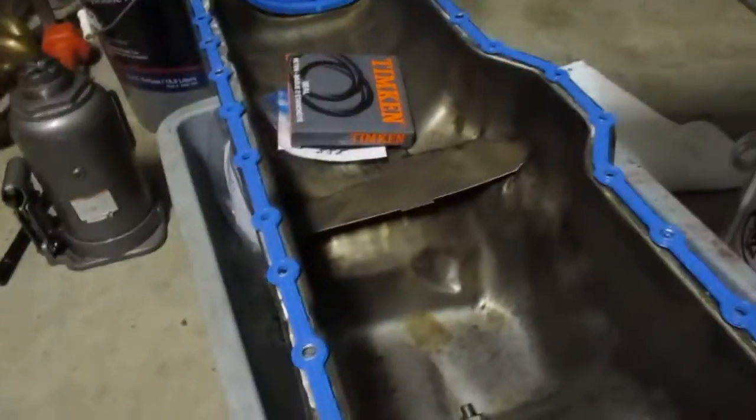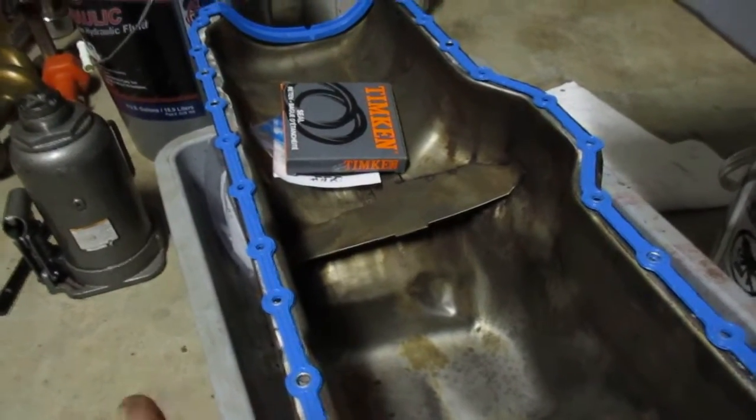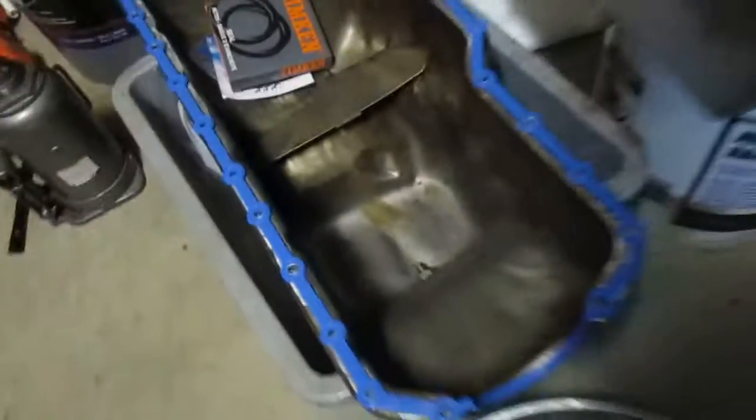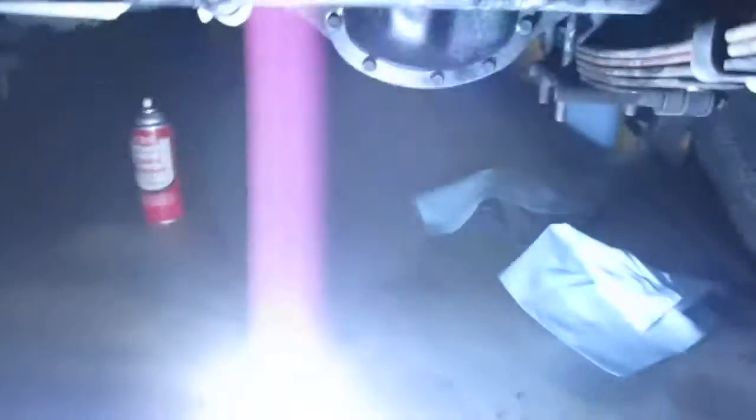If you want to check for leaks on the oil pan, put a trouble light in it, turn it upside down, turn the lights out, and look for light coming through. Got no leaks on this one. Over here, this gasket remover does work good.